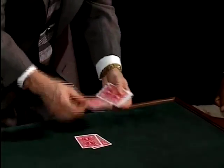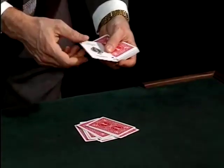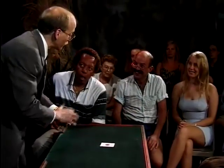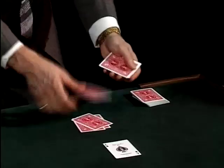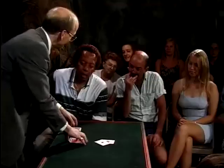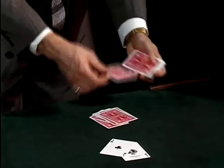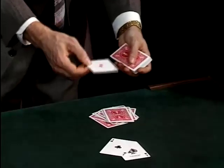Now let's see if we can spell. A-C-E-O-F-S-P-A-D-E-S — and just like that, that's the first one. Now the ace of clubs spells with ten letters — I know that because I spelled it just before I came out. And if I cut just like that, that should be A-C-E-O-F-C-L-U-B-S. Hey, I got lucky. Now there's a couple more aces left. Let's go for one of the longer spelling ones: A-C-E-O-F-D-I-A-M-O-N-D-S. And there we go — there's the ace of diamonds.